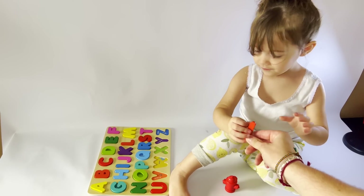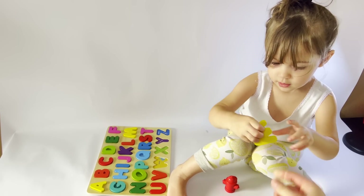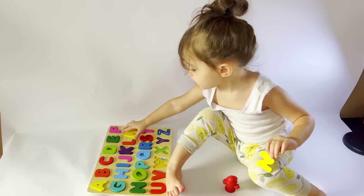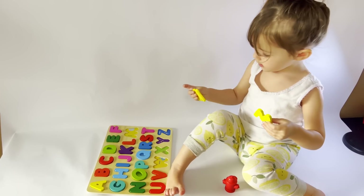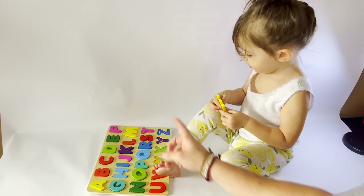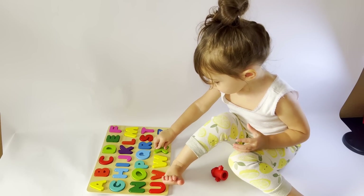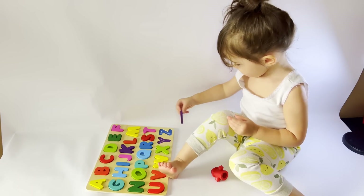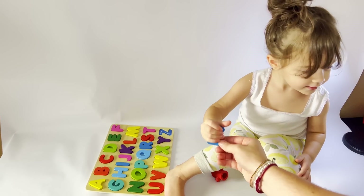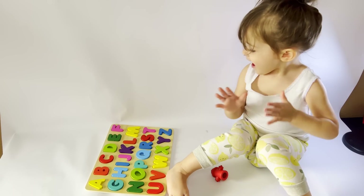And where does that one go? T. Yeah, good job. Where does the W go? It looks like an M. It does look like an M, huh? Two M's — one's an M and one's a W. Where does the W go? The W — right there. Where does the X go? X, right there. Yeah. Where does the Y go? Y — where does the Y go? Right there. Good job. Now where does the Z go? A bug. Yay! Good job, sister! You did so good.